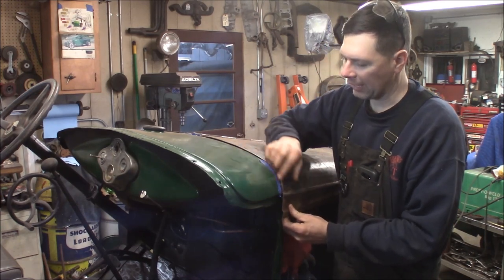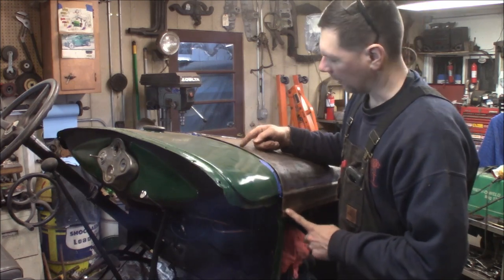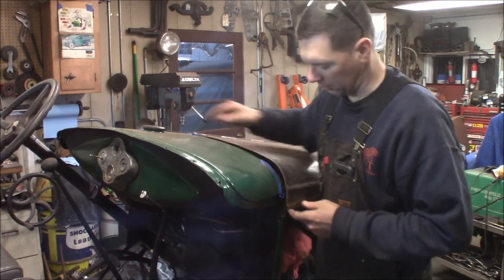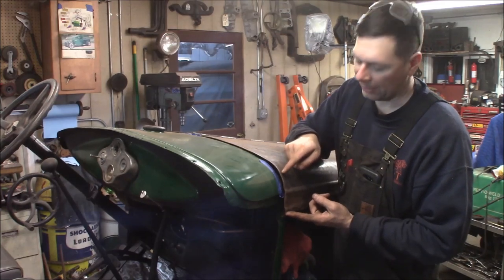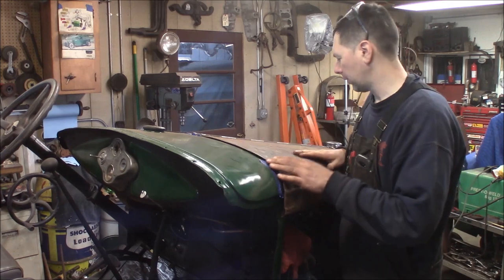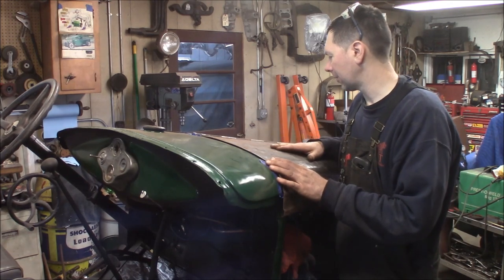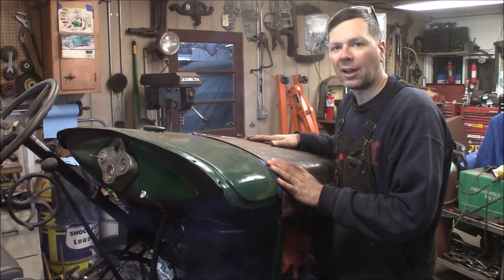If I just leave it like this, it's going to knock all the paint off and look bad. So I've got to do about a 10-inch slice on this side and then just the lower portion on the driver's side. Then the hood should fit fine. I'll grind it all down, DA all the rust back off, shine the top of this hood up real nice, and then take it off and paint it.